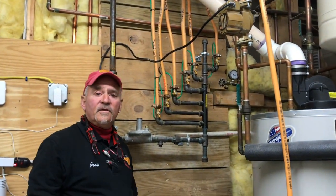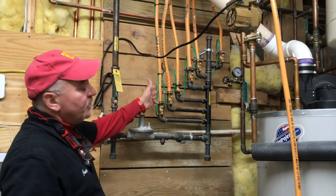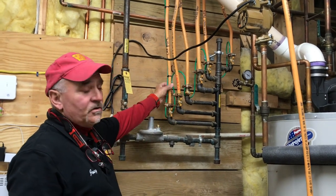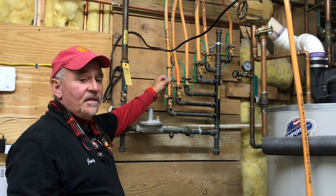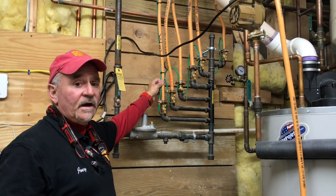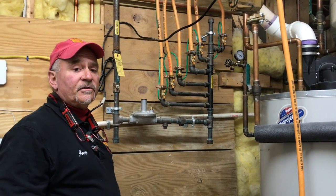As promised, we said we would show you when the job is completed. This is what your gas manifold at your home should look like if you have the yellow CSST piping. There's also black piping that sometimes requires bonding as well — check with your plumbing contractor to verify.